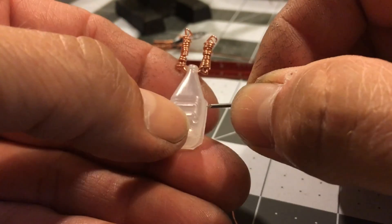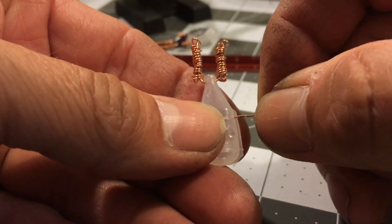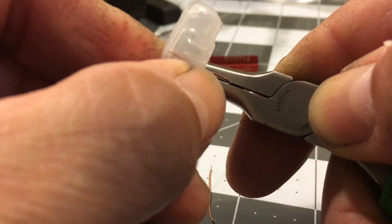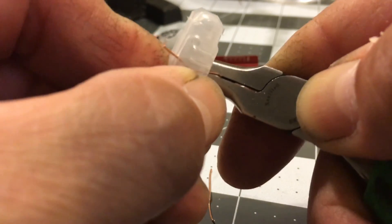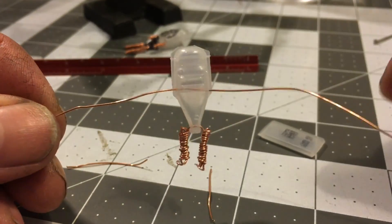Now I poke two more holes in the dropper — one in the center of one side and the other hole on the opposite side. Again, I take a 4 inch piece of copper wire and push it into the first hole, and holding the wire steady with a pair of pliers, I push it out the hole on the other side. This wire will be used to form the arms.